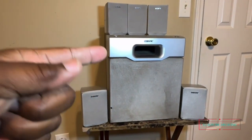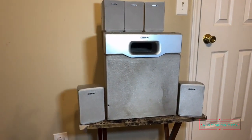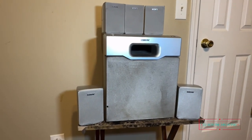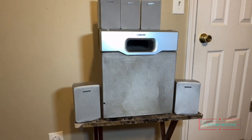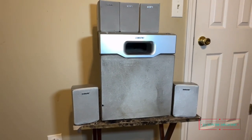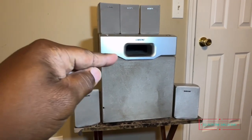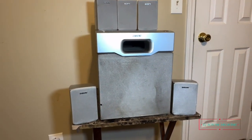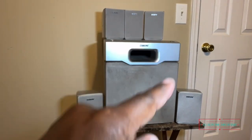The guy on Facebook Marketplace had these just sitting up — he wasn't using them anymore, just had them stocked up. When he made the post I'm like, 'Do they work?' And he did post that yeah, everything works, they just been sitting unused. So he sold them — the whole set, all five satellites and the subwoofer — for twenty dollars. Yes, twenty dollars for the whole set.